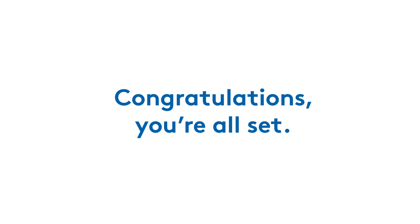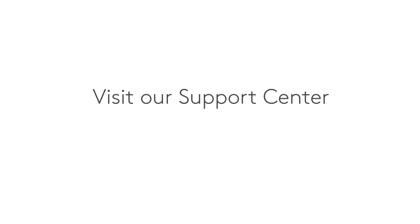Congratulations, you're all set. You can start adding your additional ADT smart home security devices right away. Need more help? Visit the ADT Support Center at help.adt.com for more information about your ADT smart home security devices and system, or to chat with an agent.